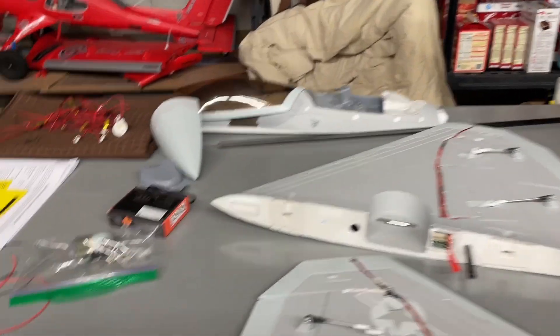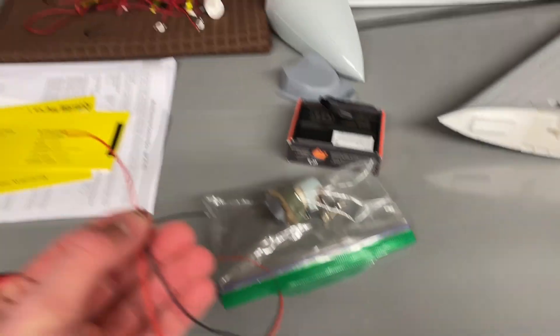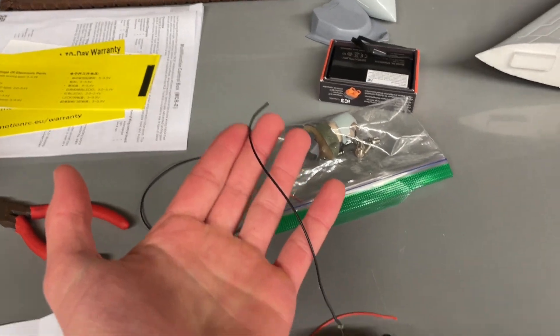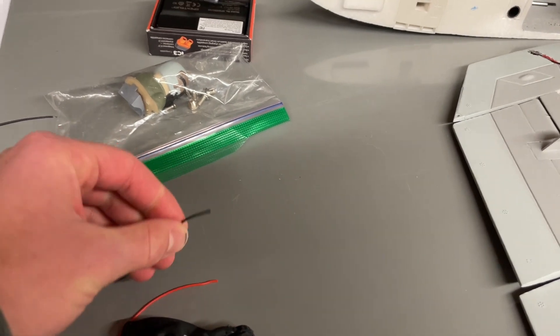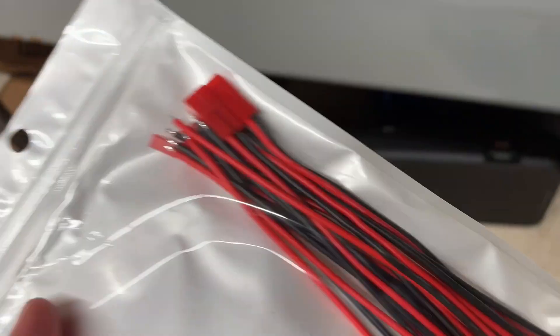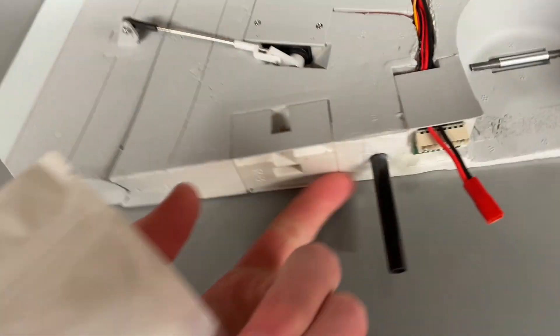I had to buy some 28-gauge wire — 10 feet of extra 28-gauge wire — and I also purchased some connectors from Amazon. I believe they're around 20-gauge JST connectors, because this thing takes a JST plug and then it has a balance lead for the battery.